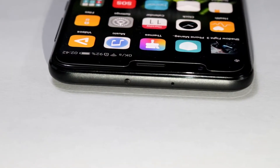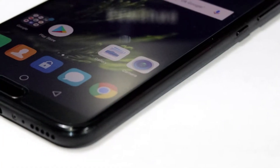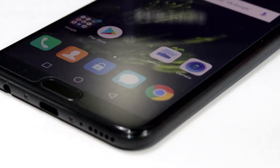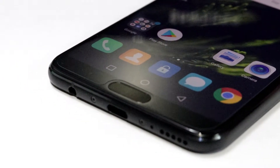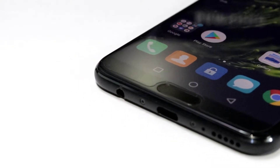On the top, it has an infrared sensor and a secondary microphone. At the bottom, it has a single speaker similar to the Honor 7X, but the quality of the speaker is way better than the Honor 7X. It also has the primary microphone, a USB Type-C port with fast charging support, and a headphone jack.